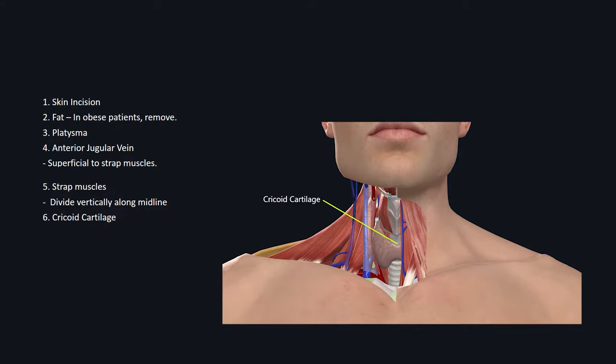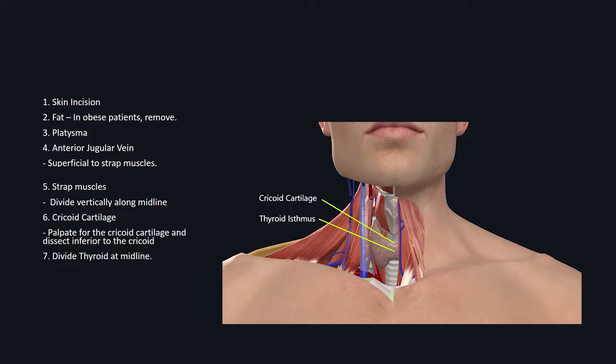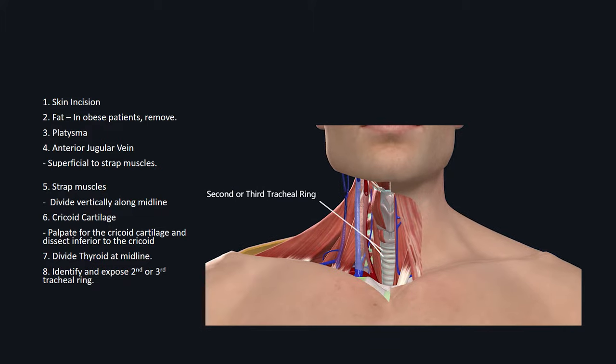Once you go past the strap muscles, you should palpate for the cricoid. It's important to stay inferior to the cricoid to avoid injury to the laryngeal muscles. Depending on the patient and the size of the thyroid gland, you may see the thyroid gland sitting on top of the cricoid. Your goal is to divide the thyroid at midline to expose the cricoid and trachea. Once you reach the level of the trachea, identify the second and third tracheal rings, which is commonly where the tracheal opening is made.